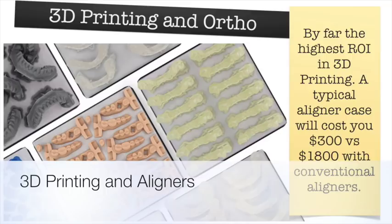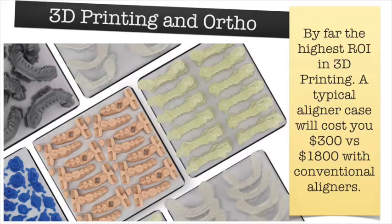Hello everyone, my name is Dr. August de Oliveira and I wanted to record this little movie just because there are a lot of questions these days about 3D printing and orthodontics — most importantly, how to make your own aligners in the dental office.